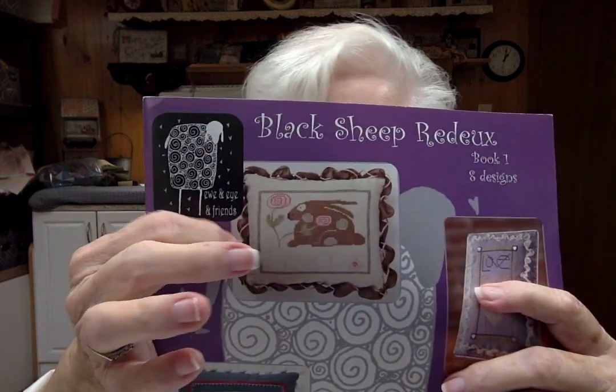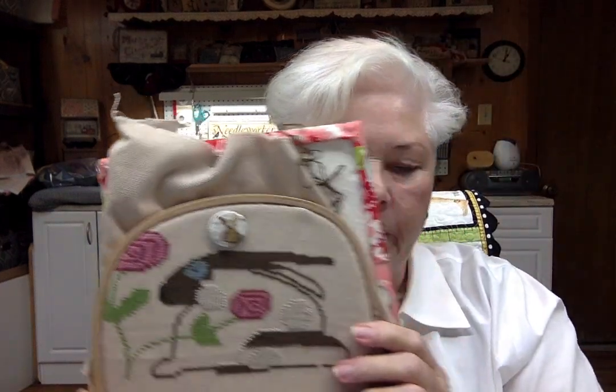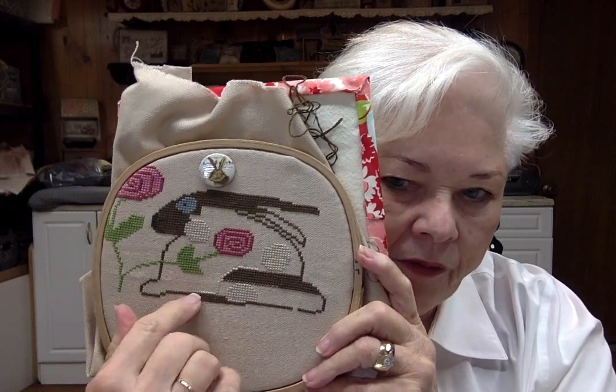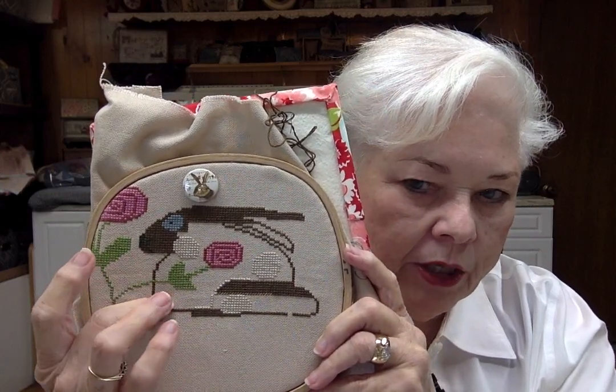Let's talk about a couple of WIPs. Before Easter I started this bunny from Black Sheep Redo. I finished the flower and the dots on the bunny fairly quickly, but not the bunny itself — that's all fill-in stitching. Everything left is filling in this brown. It's mindless stitching, so I take it with me when I travel, which is why the bunny hasn't been done yet.